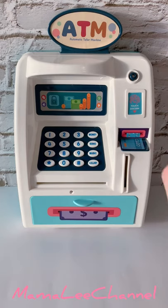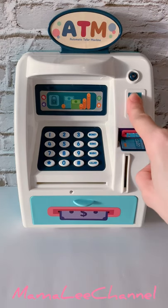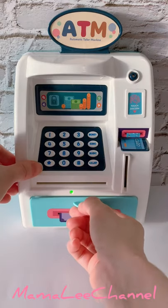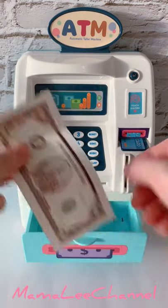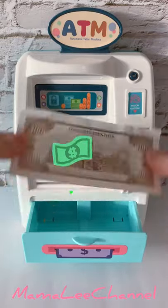Listen to the prompt and press here. When the green light comes on, you can actually open the drawer. Look at that! There's money in it!